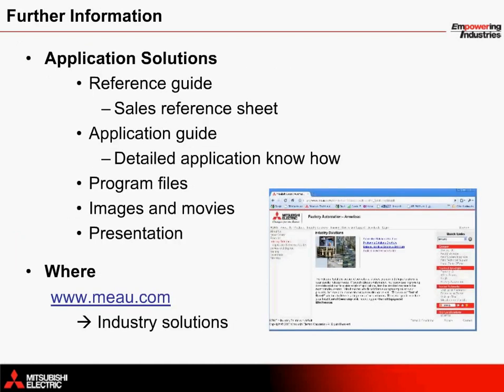For further information on the Mitsubishi Electric solution for vertical form fill and seal machines, material can be found in five separate components: a double-page quick reference guide, a detailed application note, complete programming files, images and movies, and this presentation. All of this material is available on the MEAU website at www.meau.com — just click on the Industry Solutions link to find the material.